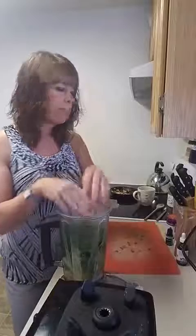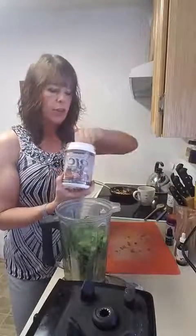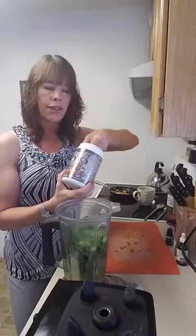Easy to get into a smoothie, so it's loaded with nutrition. I've got my Zevia, I've got my full fat coconut milk, and this one's going to be chocolate. I always choose to use a chocolate flavored green powder, and I like this one because it really does taste like chocolate. So I put a scoop of that in there.